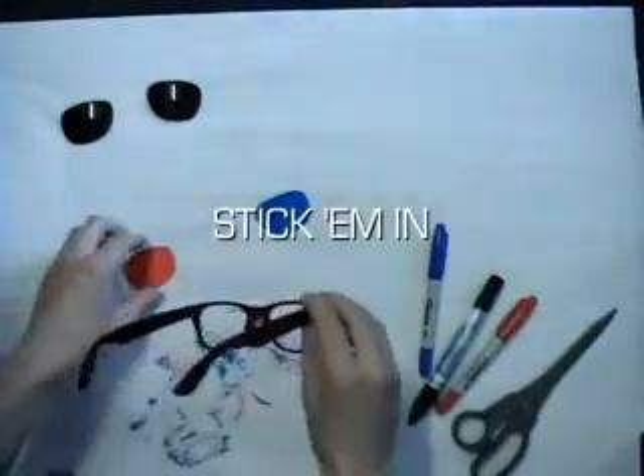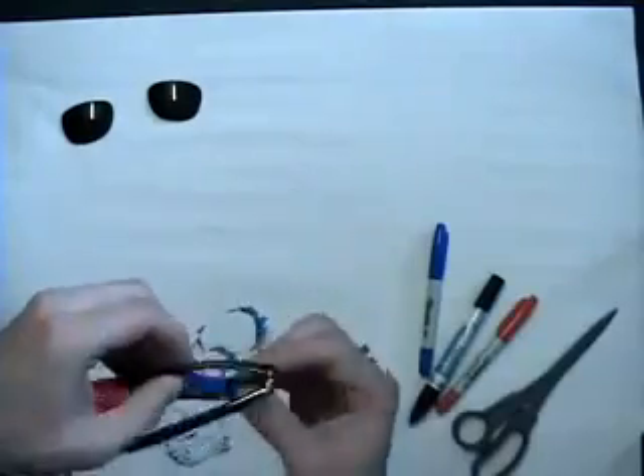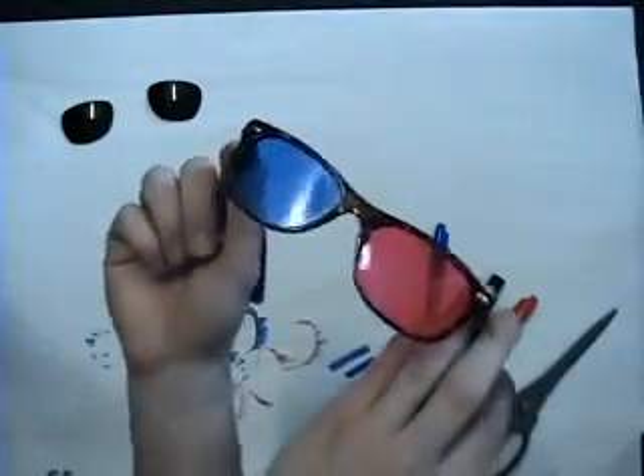Now stick the lenses back in. Left eye red, right eye blue. 3D.